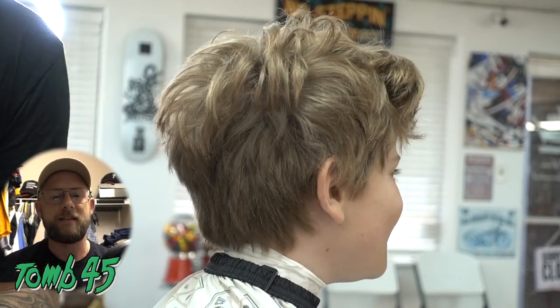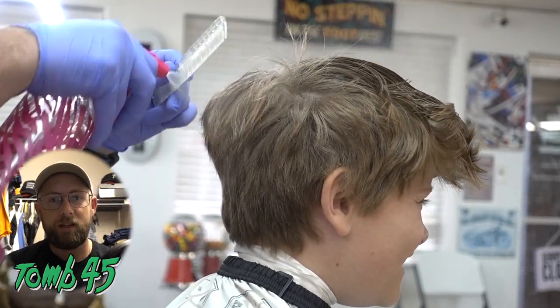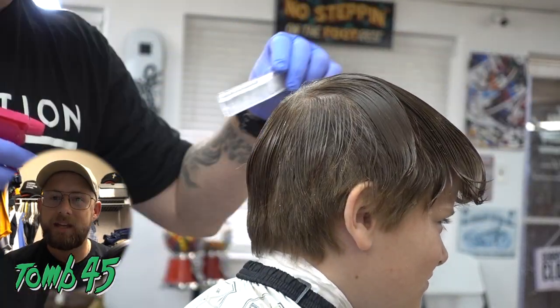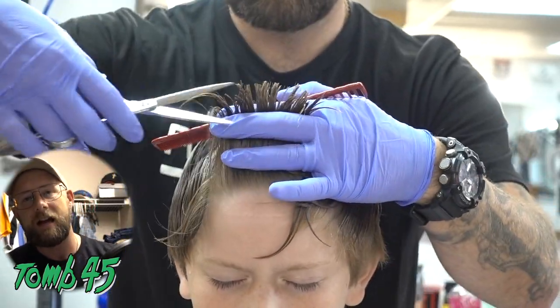This kid came in messy. This is one of our back-to-school kids cuts and this dude really had a problem, as you can see. He's not been in a long time — he let his hair grow out all summer. But he came back and he brought me a picture of this textured top fade with the design.